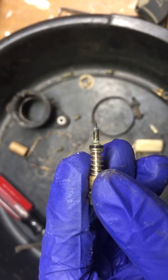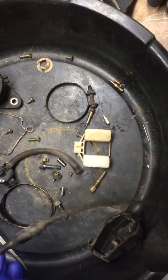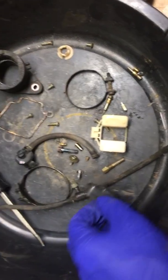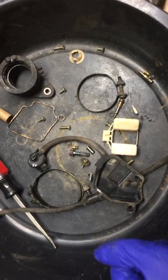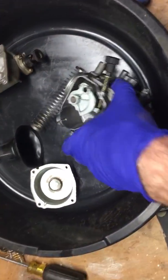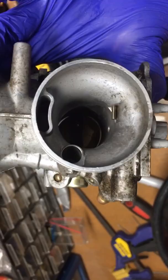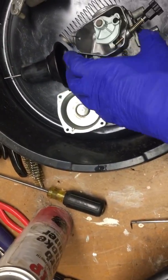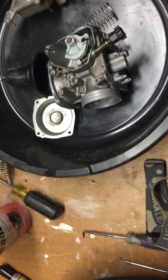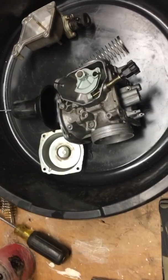This is the low-speed air mixture screw, and the needle at the end is a little bent — I'm not sure how that happened. I'll get that all back together as soon as I receive the kit; it should be in a day or two, and hopefully this thing should be some nice cheap fun without getting too crazy.